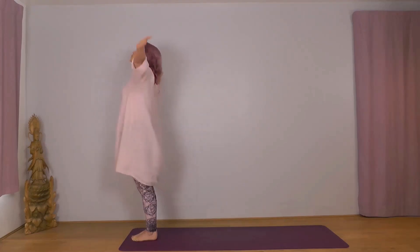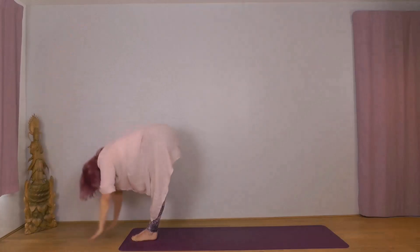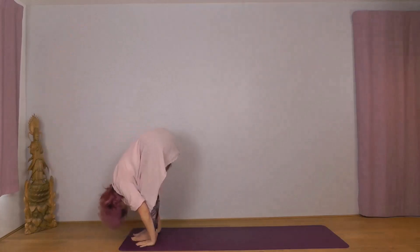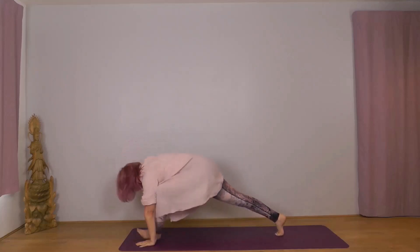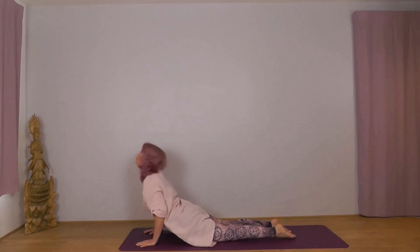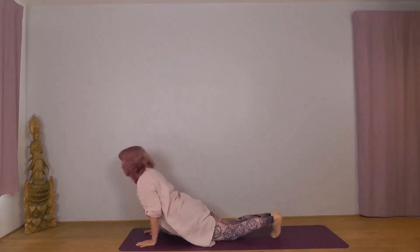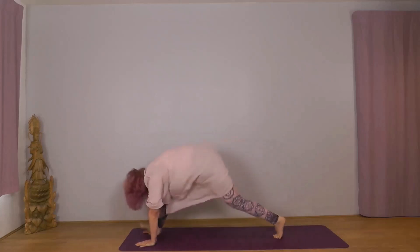Inhale Udvasana, exhale Hastapadasana, right foot — inhale Ekapadasana, exhale Dvipadasana, Sashtanga, inhale Bhujangasana, exhale Adho Mukha. Right foot: inhale Ekapadasana.